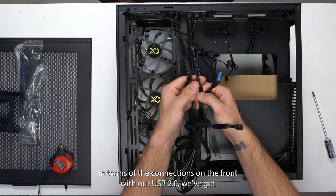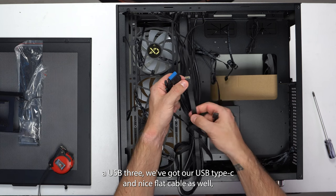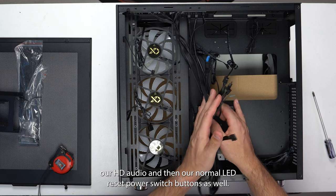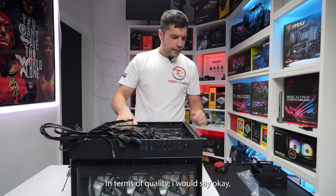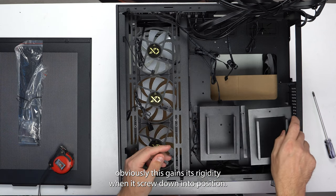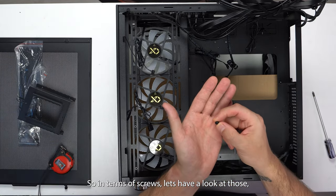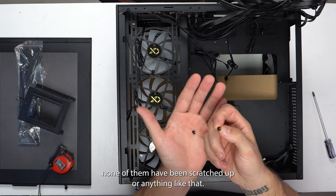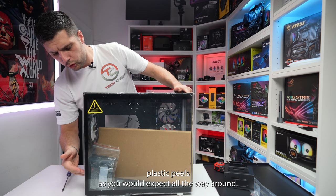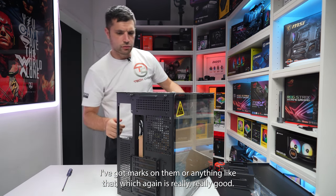In terms of front connections, we've got USB 2, USB 3, USB Type-C, a nice flat cable, HD audio, and the LED reset and power switch buttons. Overall, not too bad. In terms of quality, I would say okay — not the best — but it gains its rigidity when screwed down into position. Looking at the screws, none of them have been scratched up or anything like that. The plastic peels as you'd expect all around, and all the screws have no marks on them, which is really good.